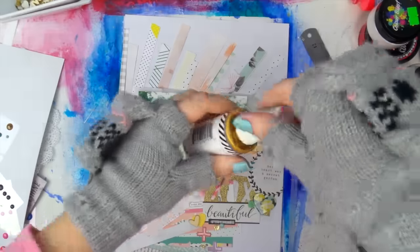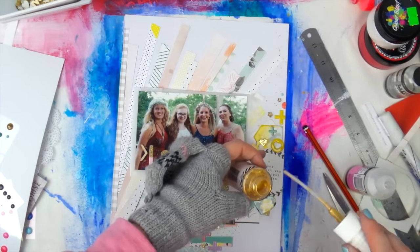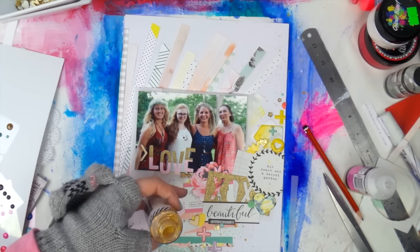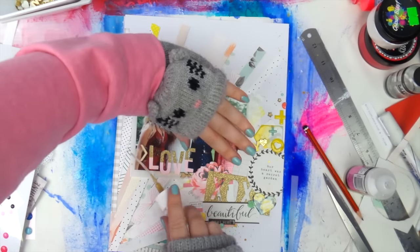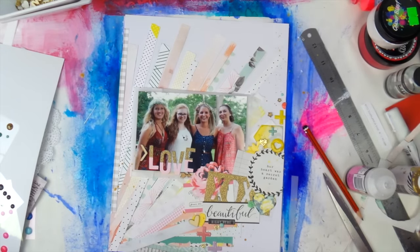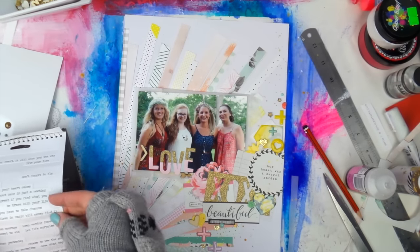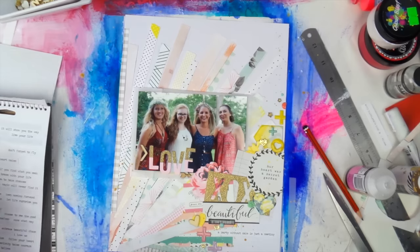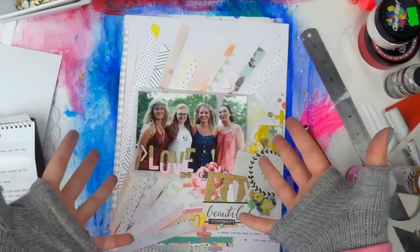I went off and shook my Heidi Swaps Color Shine — Heidi Shine as I call it — for a lot longer because a lot of people have trouble with it. It does seem to get an oily ring around it — the gold bits and then an oily circle around them. But if you shake it really well, it should be minimized. You might still accidentally get some, but the chances will be decreased.